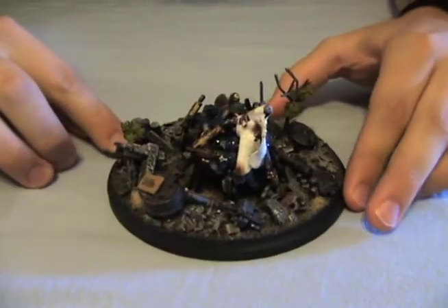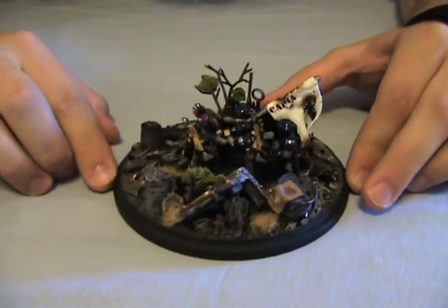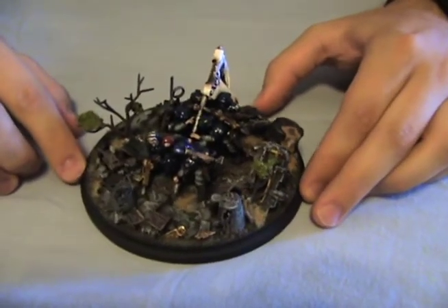He actually served in the Air Force. Is that right? Yeah, that is right. That was in the email. So it was kind of cool to make this for him with that Air Force aesthetic in mind when I was painting and sculpting.